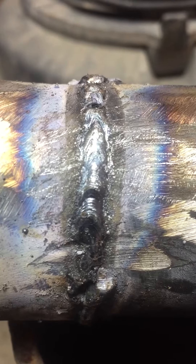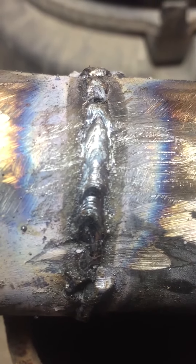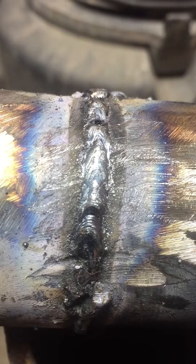Yeah, some of it's nasty, but I'm not a professional welder — I'm a hobbyist. I think it's DC positive. I'm gonna use the wrong settings. Haha.